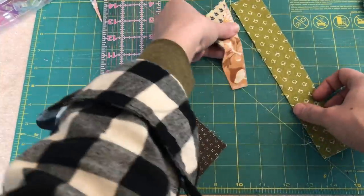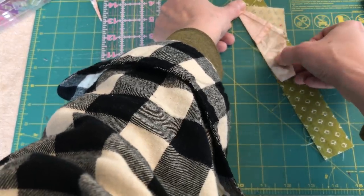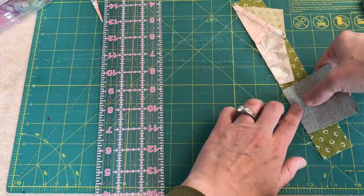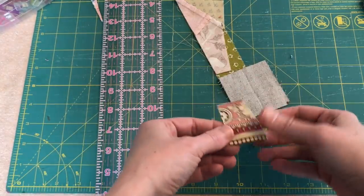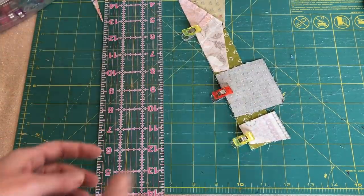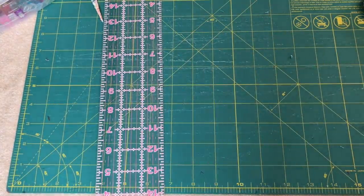Let's put it on this side like this, and then we're gonna put this onto the end here. I wonder if we could fit one more on — I bet we could. Let's find one more to put on the bottom. Yeah, that'll work. Let's take our stack over to the sewing machine and put these pieces together.